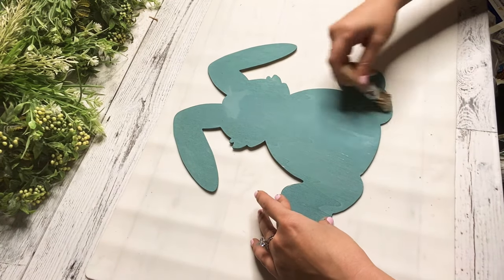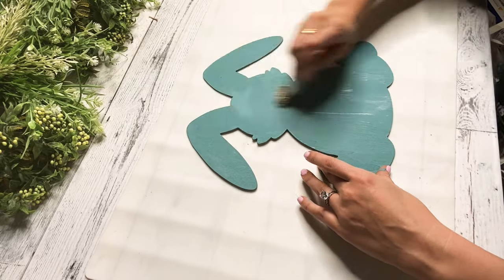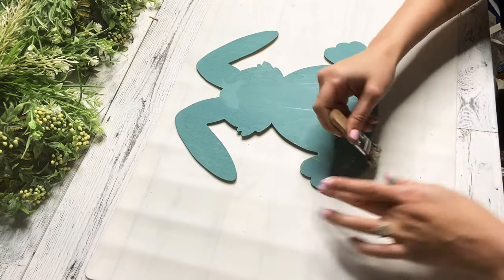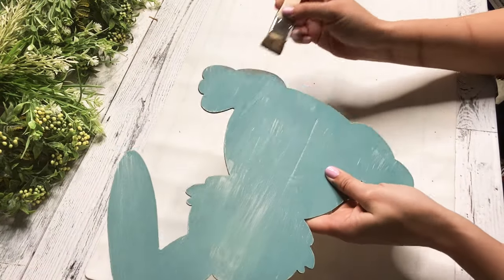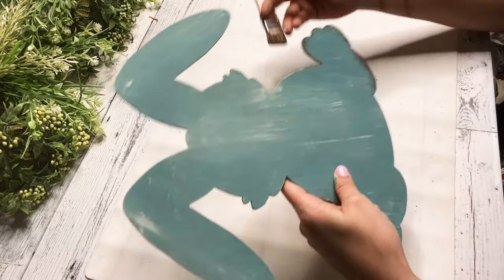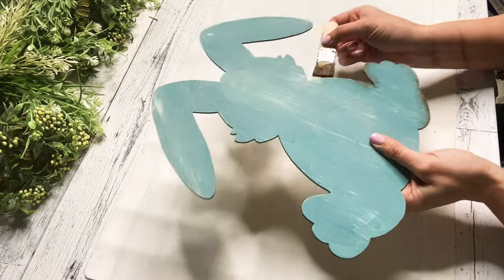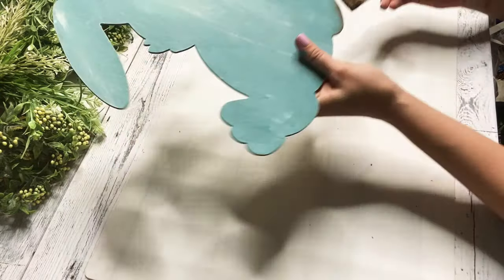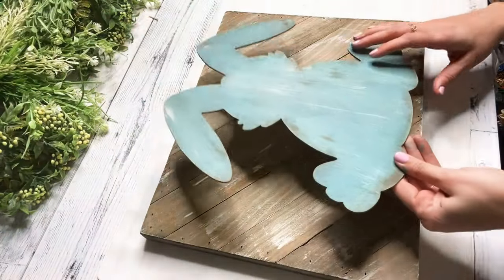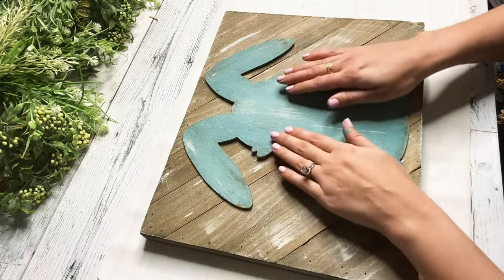And then I'm going back over my bunny once that was dry with some ivory Waverly chalk paint. You guys know whenever I do a dark color or even a light color, I like to go in with some of the white to kind of tone it down. And then I will go back in and just distress with my antique Waverly wax. Once I got it how I liked it, I kind of just sand over the bunny where I distressed just to blend it all in. And then we are going to take our palette — I just think this color pops off of it, not too much where it's blinding, but I just love it.